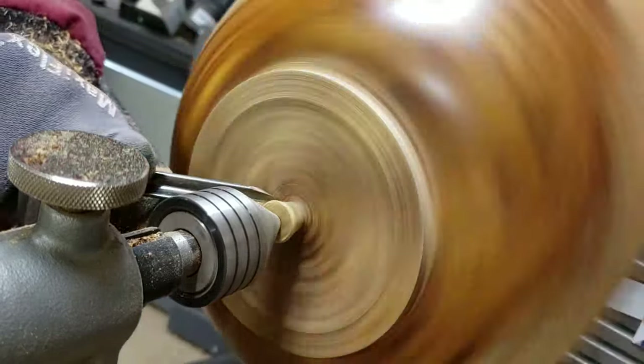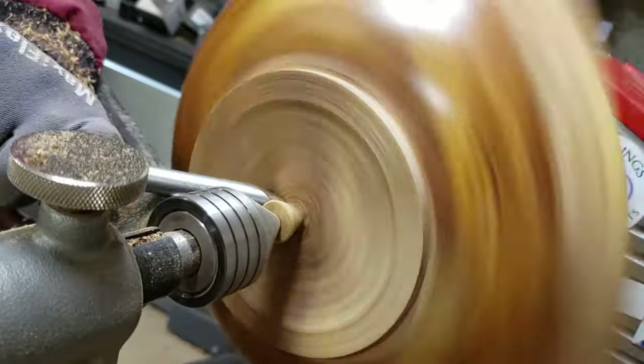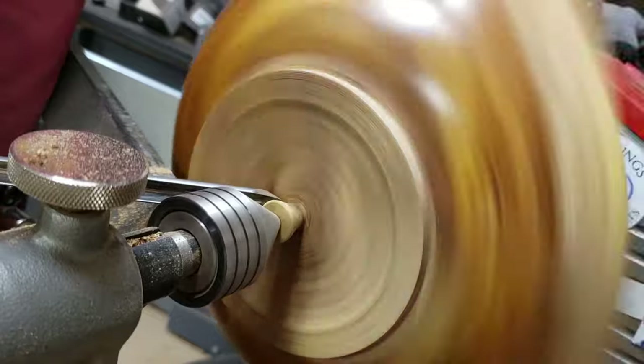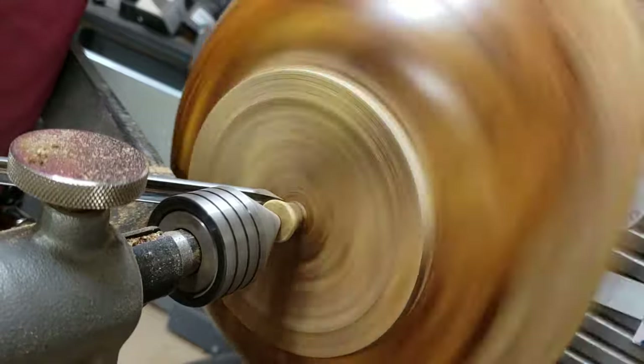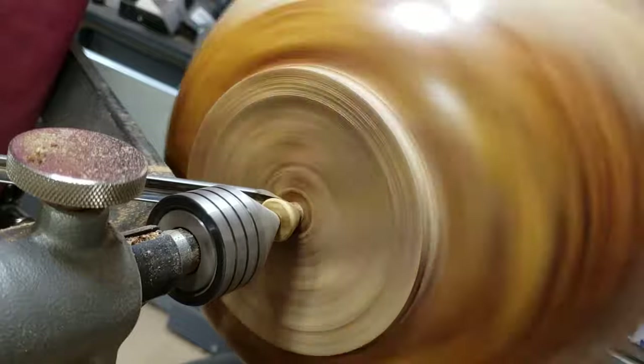Here I'm going to do the patented nub removal that I learned by watching Phil Anderson from Shady Acres Woodshop — I'll link his channel below. I turned the lathe speed down to about 200 rpm and cut it off pretty nice and clean.